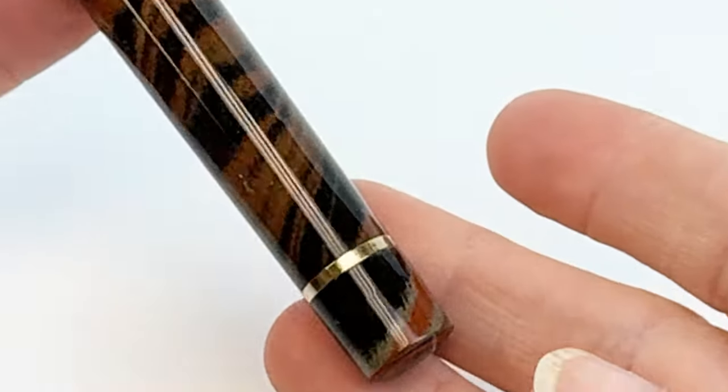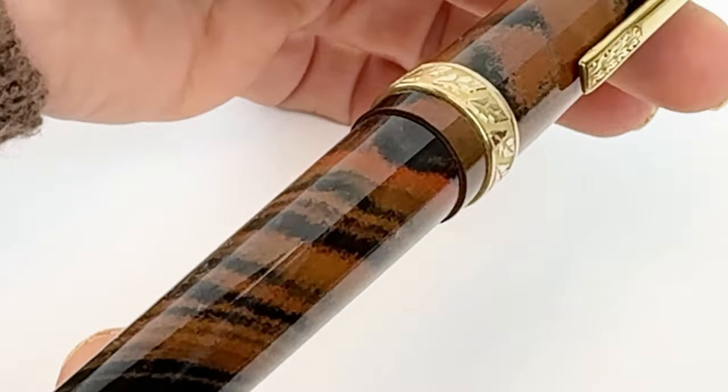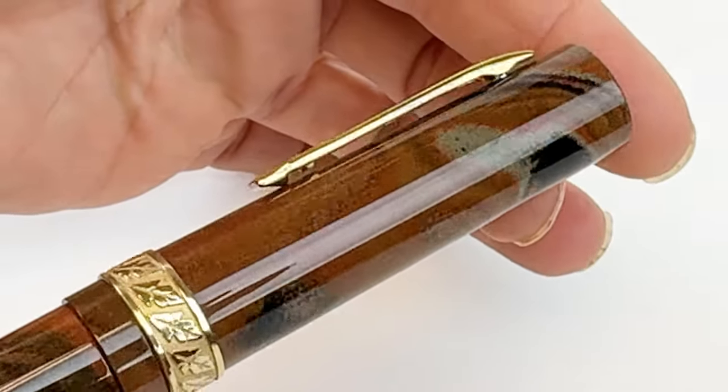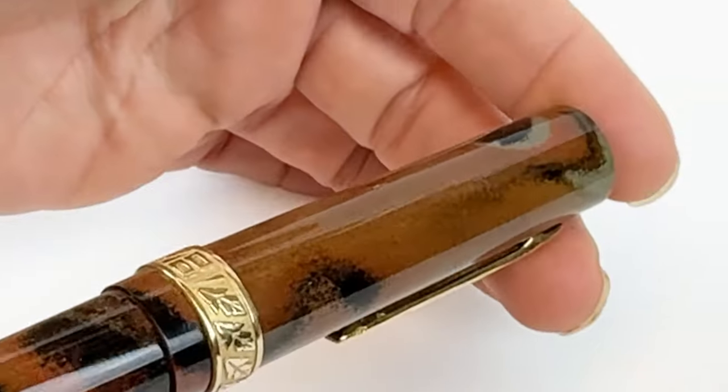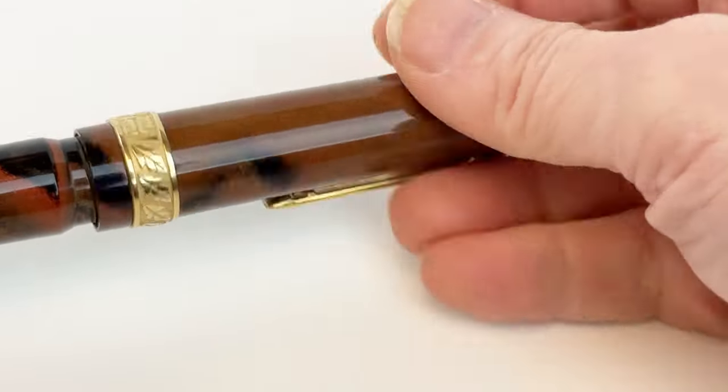The Stipula logo is etched on the barrel along with the pen's serial number. The serial number is there because this is a limited edition fountain pen limited to just 99 pieces, so when you get yours, you'll see which number in that limited series your fountain pen is.